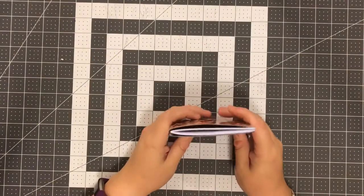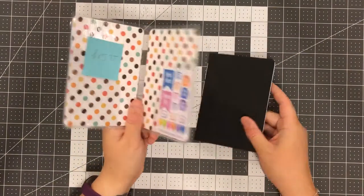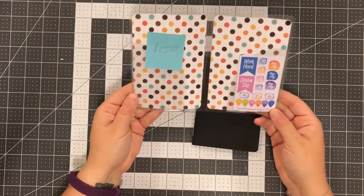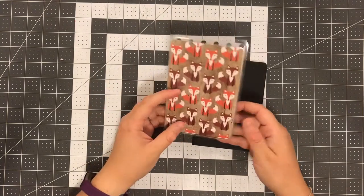Hey everybody, I'm going to do a real quick video — what is a dashboard? This is a dashboard. Cute little foxes. It is laminated cardstock. I put pockets on mine; I know not everyone does that.